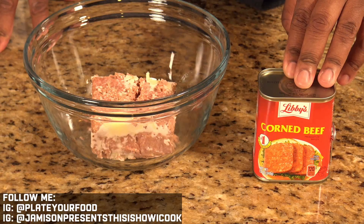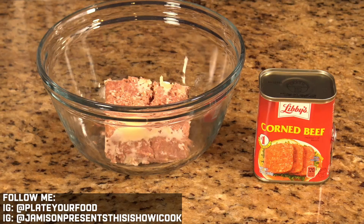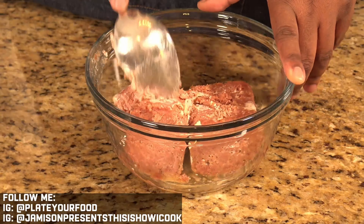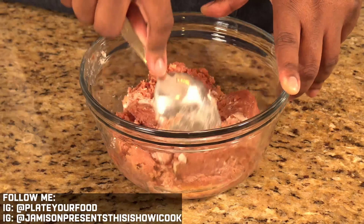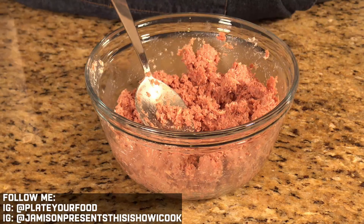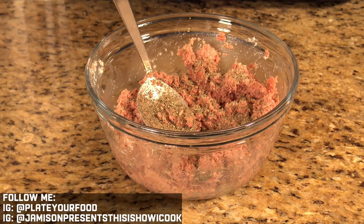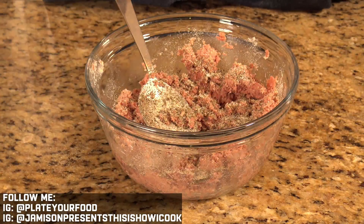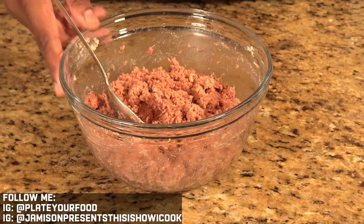Our next step: we've got our corned beef, and we need to microwave it just a little bit. When it comes out of the can it has a lot of congealed fat, so we want to loosen this loaf up so we can manipulate the seasoning and stuff it into our cabbage leaves — I'm not trying to cook it, so about a minute and a half. Break apart the loaf, keeping all those juices in. Then add in some thyme, a pinch of pepper, a little salt, some onion powder, and a little garlic powder. Mix it all together — and that's our filling.